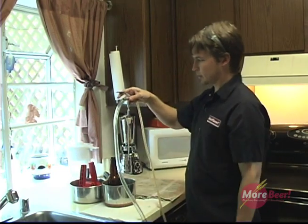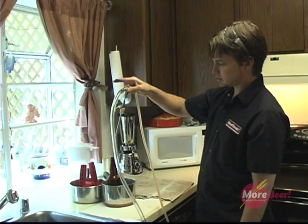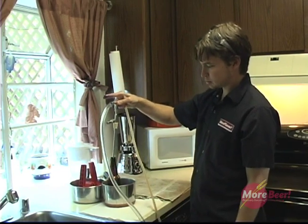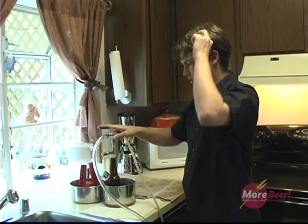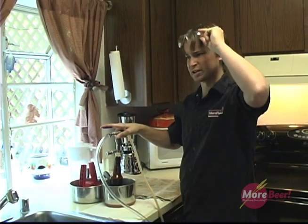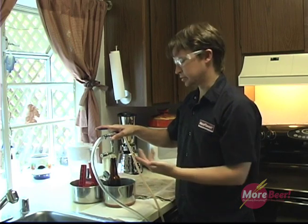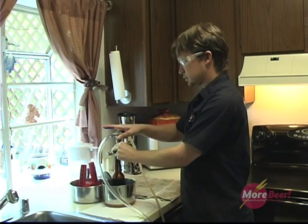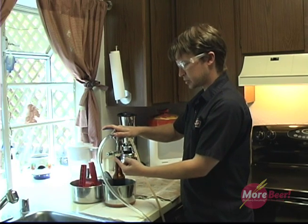A little trick: when you're getting ready to go into the bottle with the filler, just turn it into the CO2 position. Now you're purging it as you're going in. Also, I prefer to wear protective eyewear because the bottle is under pressure. You don't need to, but I like to. Now what you hear is CO2 escaping from the pressure relief valve.